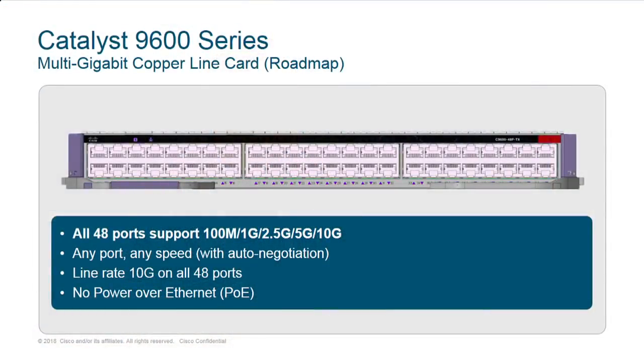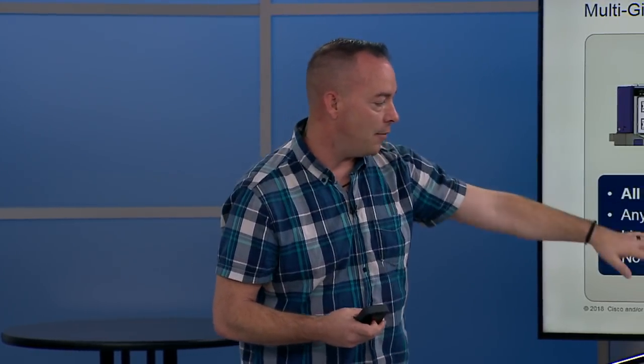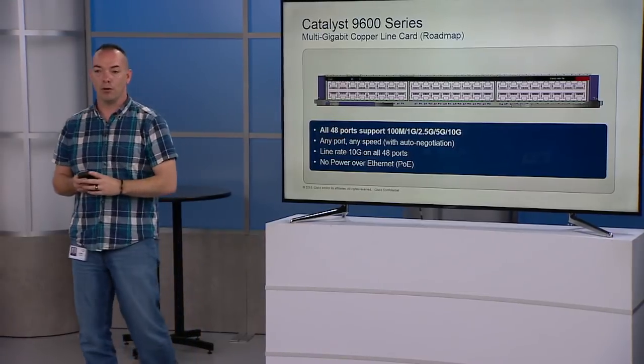This is still coming — it's a committed roadmap, not a wish list. Some customers actually have copper for their access layer going all the way to their core. So if I have a copper infrastructure, I need a core box that can do downlinks at copper. It's 10 gig, so I can do all 48 ports at line rate.